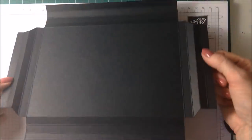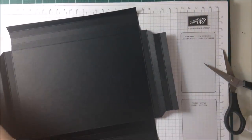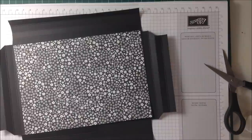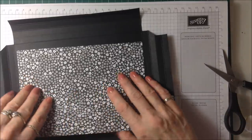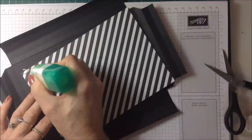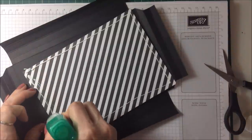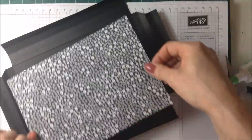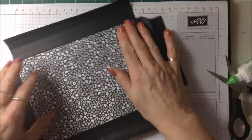That's what you're now left with. At this point you can take the piece of paper you're going to line the tray with. This little piece of paper has been cut to five and one eighth by seven and a quarter inches. I'm just going to take my glue and glue it into place - that just sits in there like so.